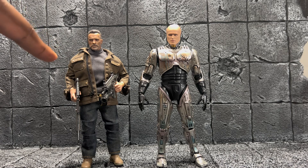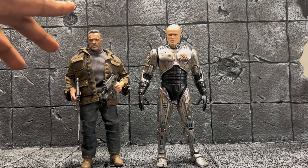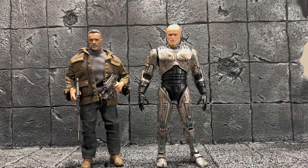I got this Terminator from BigBadToyStore — it's a 3-Zero figure, one of the few they made in the 1:12 scale. I thought that was cool; I wish they did more because it's a really nice figure. I like how they did the soft goods on it. But anyway, that's going to end it for this video. If you liked it, hit like, subscribe, share it — catch you later on the next video.